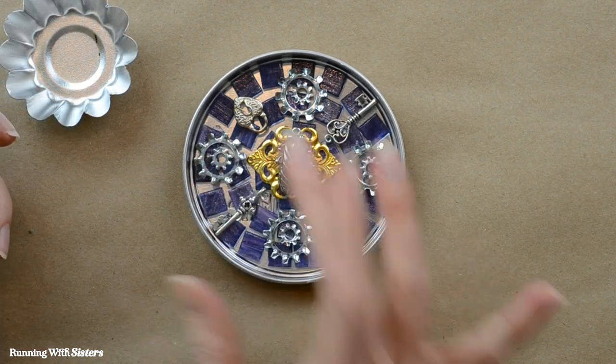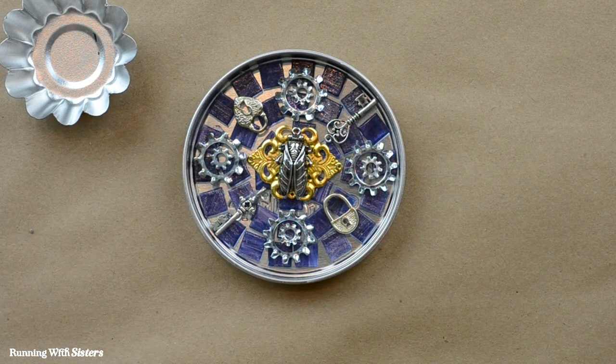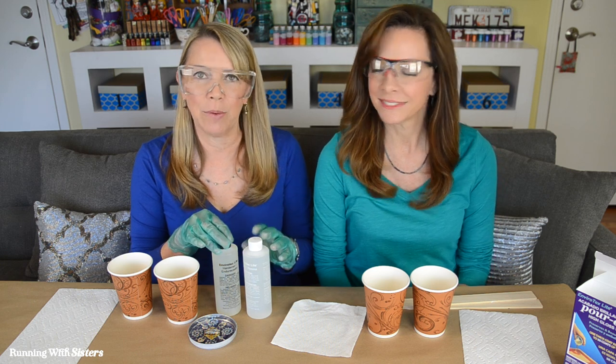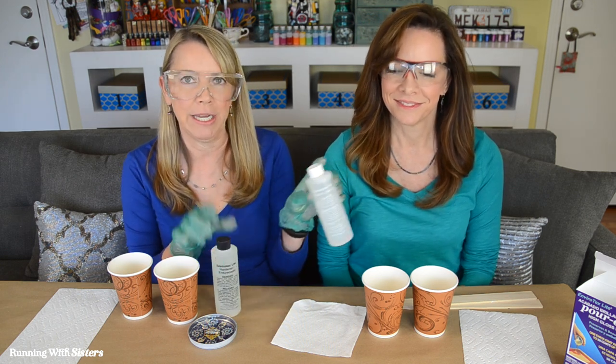We're just going to wait for the glue to dry — you can check your glue to see how long it takes. Once it's all cured we'll be ready to pour on the resin. We're ready to mix our resin, and what we want to do first is pour equal amounts of resin and hardener into separate cups.